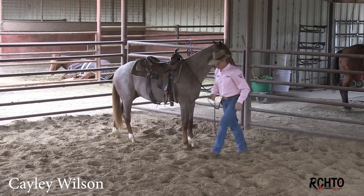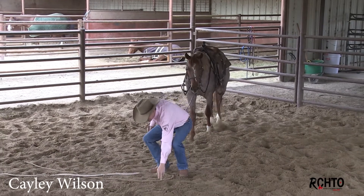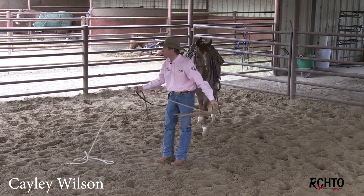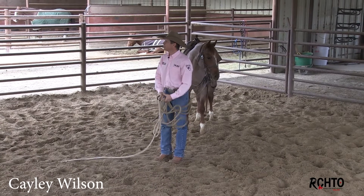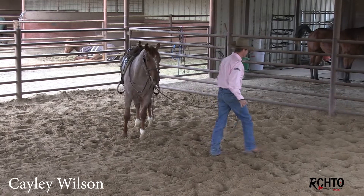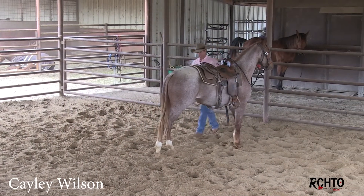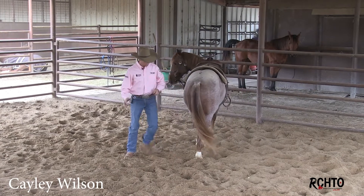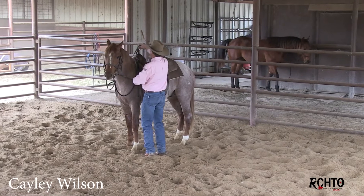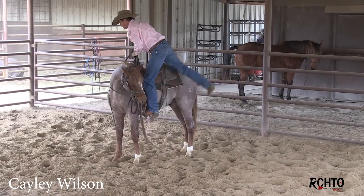He's showed me all the signs. The biggest thing when I step on this colt — because he just naturally wants to be tight with everything we're doing today — is that I've got to be loose. When I get on him, I don't want to freeze. I want to get on him and move. Just like I have high energy right here on the ground, I'm not trying to trick this horse, I'm just getting on his back.